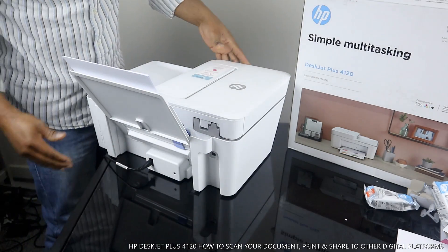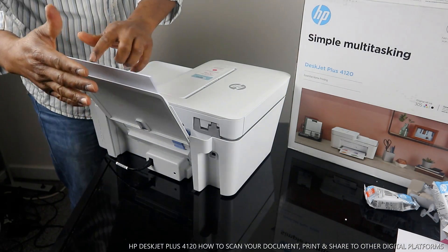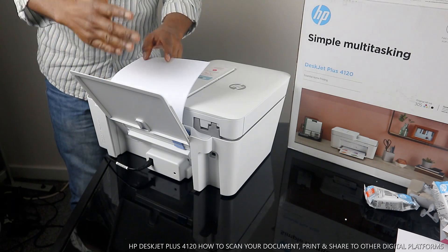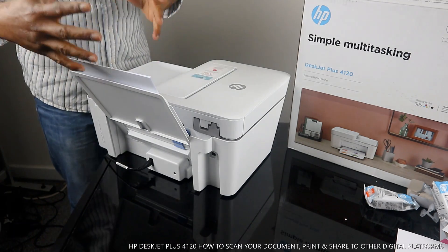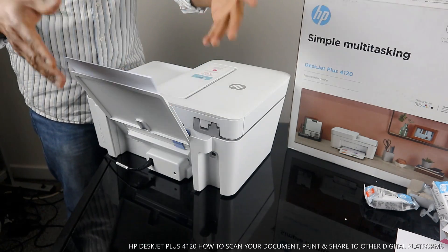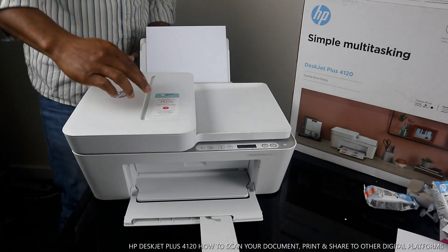This printer is already connected to the Wi-Fi network. The next thing I want to show you is the paper tray. Check my video to see how we loaded the paper tray. It supports various paper sizes — 5 by 7, 4 by 6, and A4 paper. If you want to print a photo, load glossy photo paper here and it will do the job.